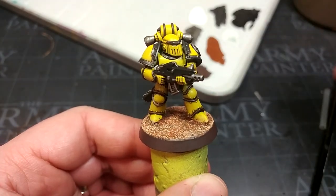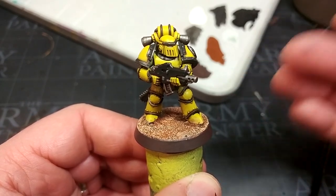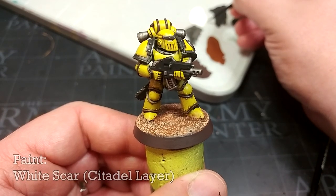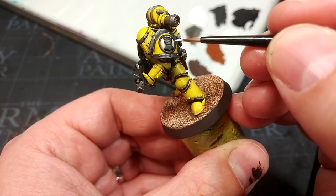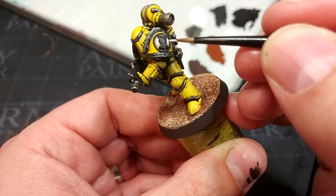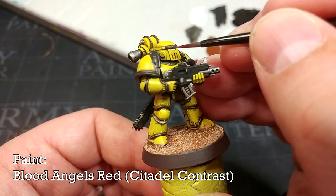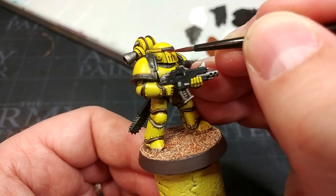Let's go ahead and touch up those last two details — his eyes and his shoulder pad. I have some White Scar here. I'm not going to do a huge amount; I just want to pick out some of the larger flat areas on his badge. With a little bit of white painted into the eye sockets towards the center, you can then grab some contrast — this is Blood Angels Red — and fill those in quite quickly to get a neat semi-glowing effect.